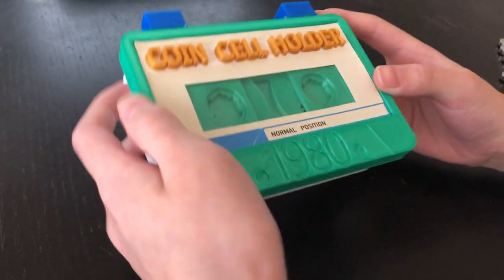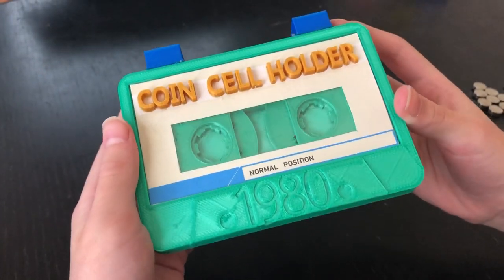This is my chlorine cell holder that I printed. It looks like an old cassette, right?